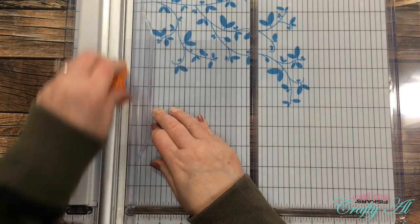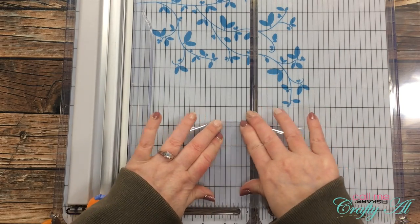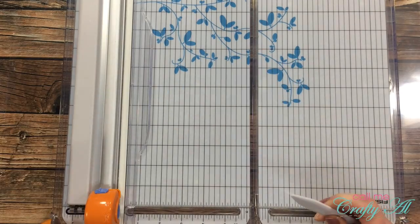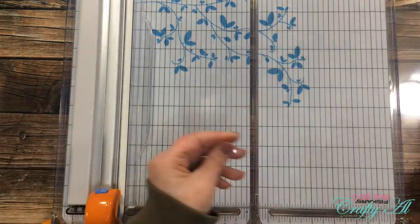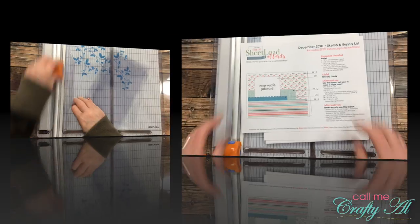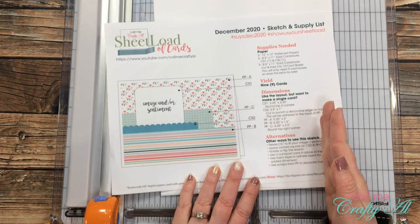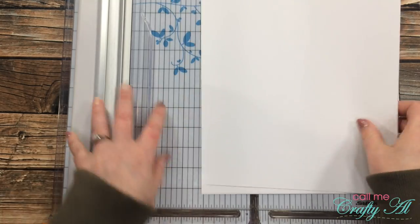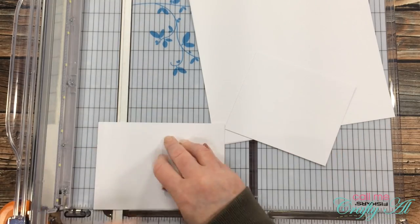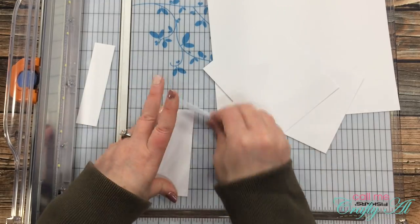Next I got out my clear cardstock and cut and folded these for card bases — I cut each piece in half at five and a half inches and then folded them using the side of my trimmer to keep it in place. I went ahead and used a bone folder to reinforce the fold. If you're interested in more about my clear cardstock, I have a Q&A video linked in the description. For the inner card alternative, I'm cutting white cardstock to four and a quarter inches wide by five inches tall — when folded in half, that matches the final size of pattern paper piece C.